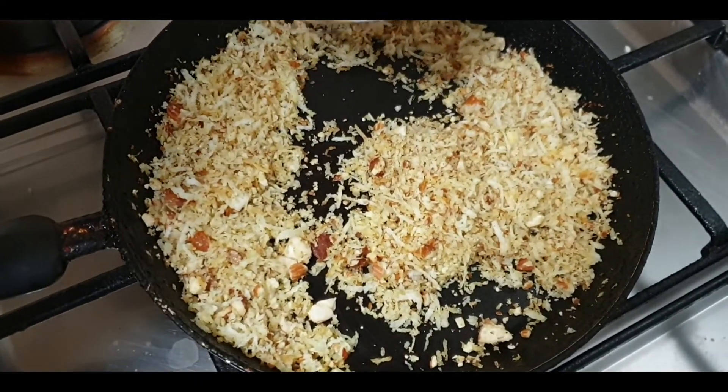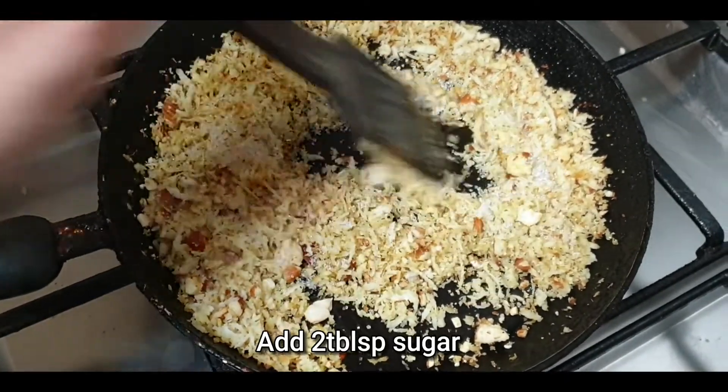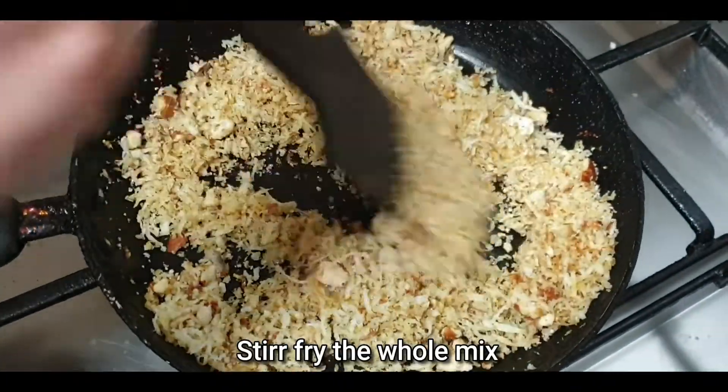Now I am going to fry it. I am going to add sugar — 2 tbsp of sugar.